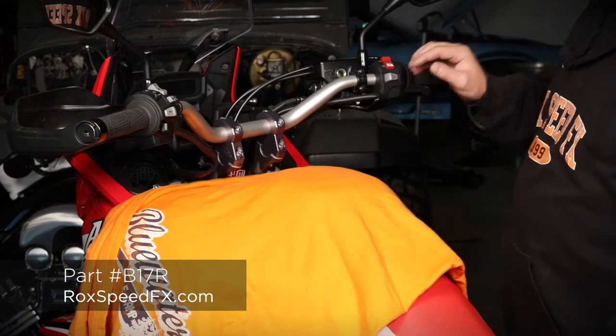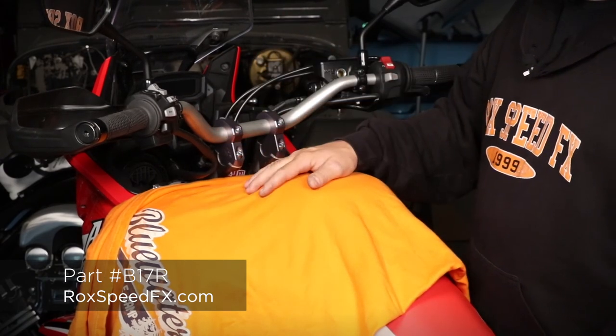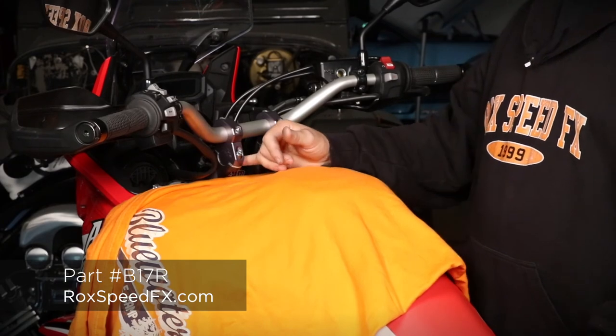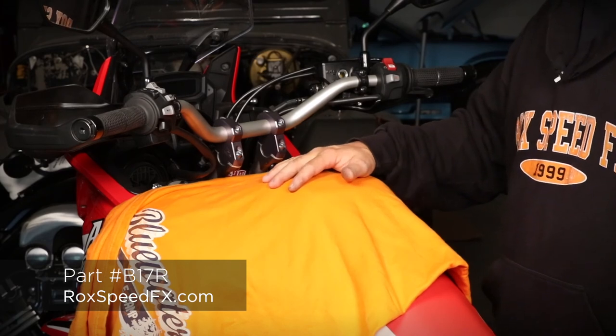Rock Speed FX risers — the new block riser, universal. It fits any bike for the most part with 1-1/8 inch diameter handlebars. Visit www.rockspeedfx.com or call 218-326-1794. Thanks.